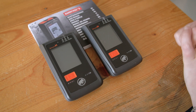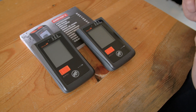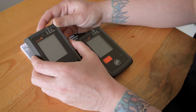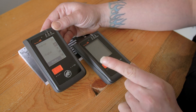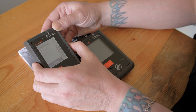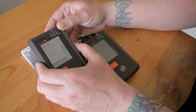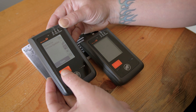The first step is to ensure that both devices are powered off. Turn on the transceiver that has the latest firmware. As soon as you turn it on, press down on your side button and your flag button to get into your menu. Once you're in the menu, scroll through until you find the device-to-device update. Press the flag button to open.